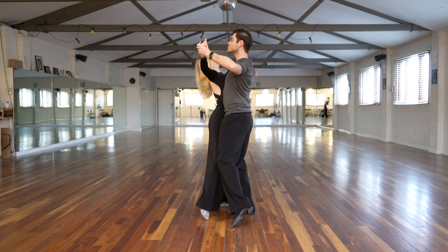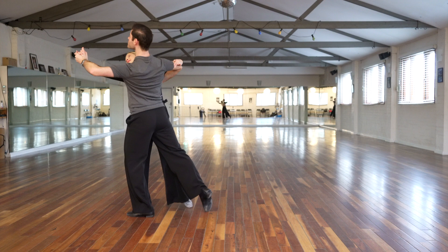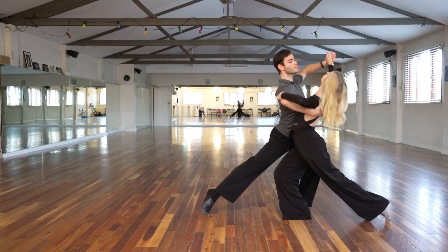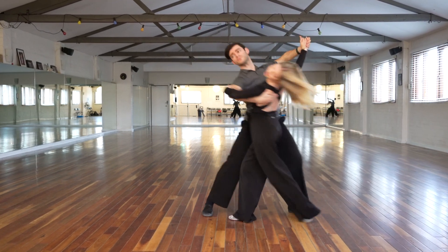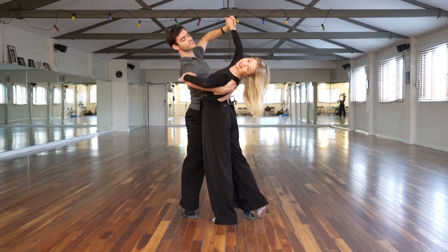Hi guys and welcome back to our channel. We have an exciting advanced foxtrot choreography for you today, starting with a throwaway oversway, moving straight into a hinge line, then into an inverted hinge, and then into a whiplash.